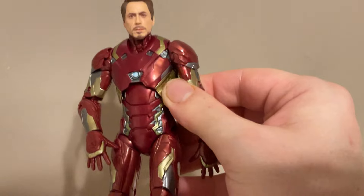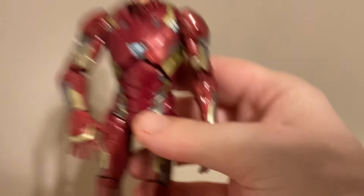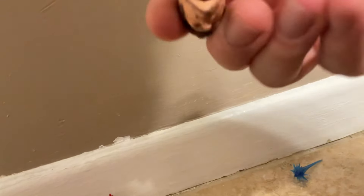I had a stupid neighbor saying this is Spiderman. If you're watching this video — it's not Spiderman, it's Iron Man. Does this look like a guy who'd be in a Spiderman suit?